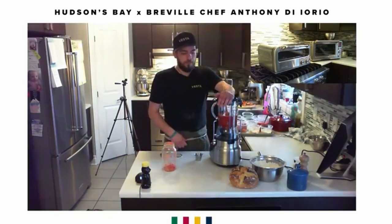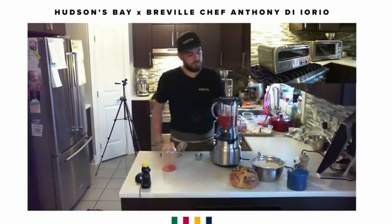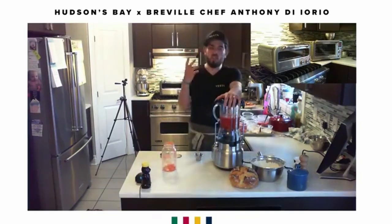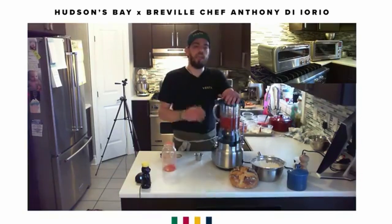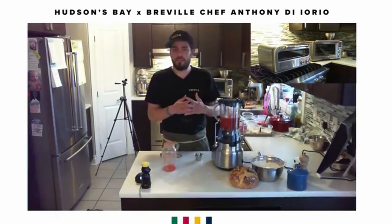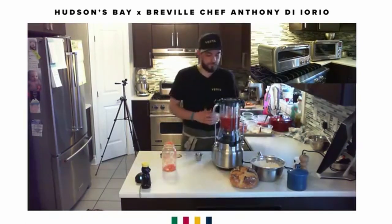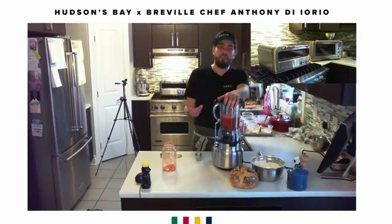Slowly let it do its thing. If you're using a hand blender, mix it up properly — make sure it's well blended but still pulpy, you don't want it too liquidy. The reason I always say use low speed is that if you want a sweet tomato sauce without adding sugar, you don't want to break the tomato seeds — the seeds release a lot of acidity and bitterness.